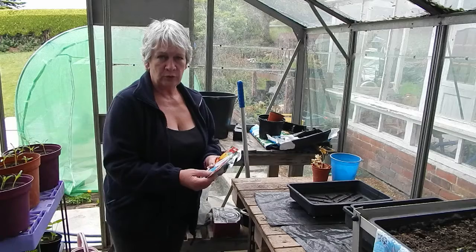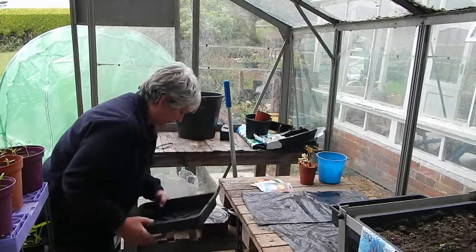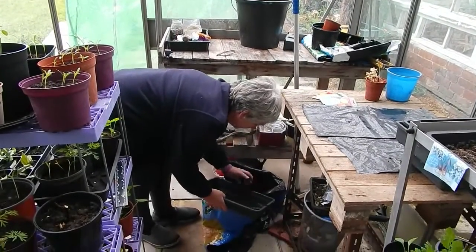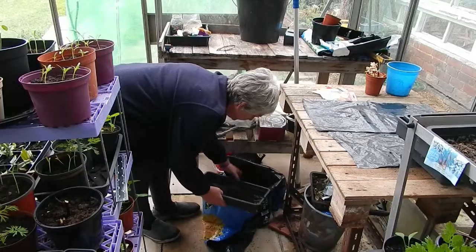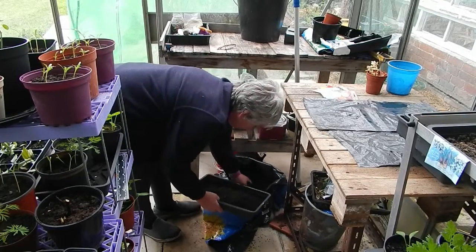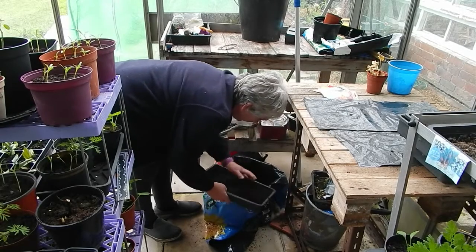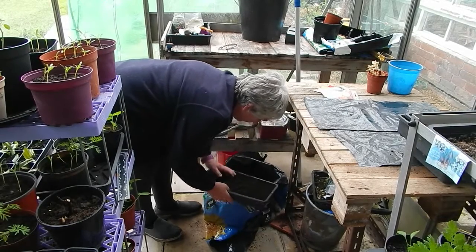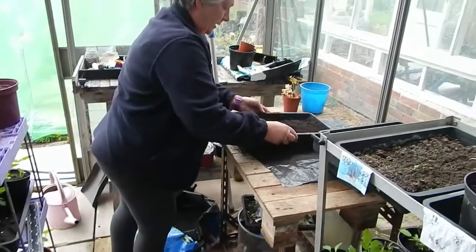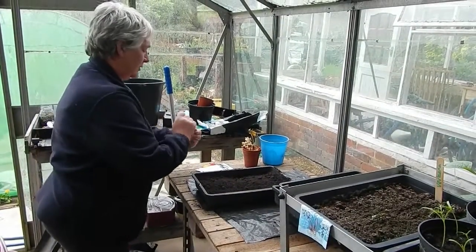I just fill my tray up with soil or compost — there's one, shake it down. These are pom-pom dahlias, so they're very pretty, all different colours.